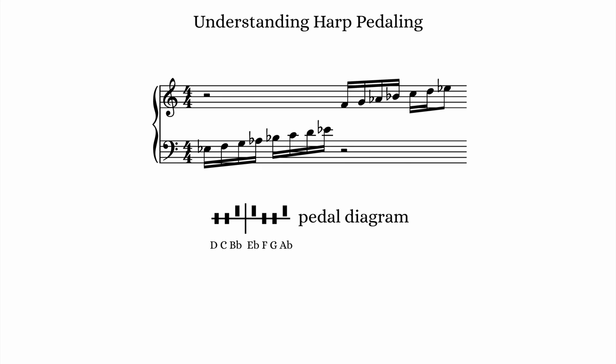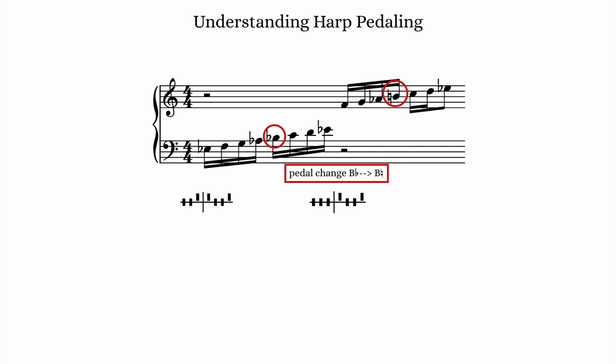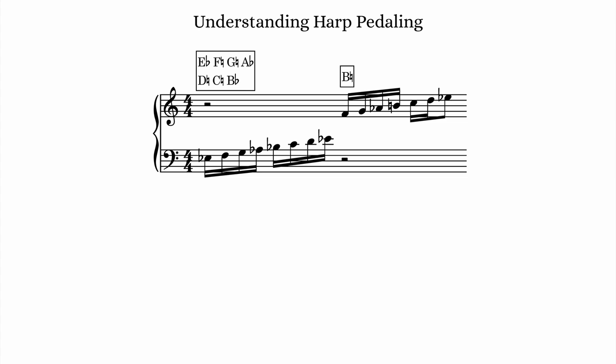An important thing to remember is that the pedal position adjusts every single string of the same pitch class. For example, when the harpist adjusts the B pedal to have B-flat, all of the B strings in every octave of the harp now sound like B-flat. If I wanted the second B to be pitched back up to B-natural, the harpist would need to make an additional pedal change at some point after playing the B-flat and before this B-natural. Sometimes, instead of pedal diagrams, you'll see just the pitches with accidentals indicated. Single pedal changes need only show the pitch changed, not all 7 pitches.